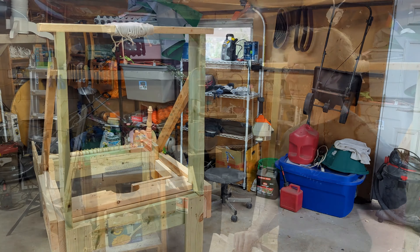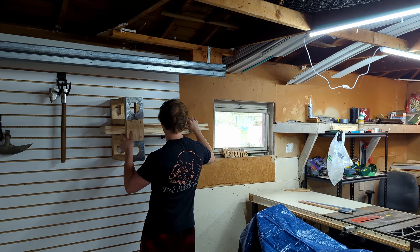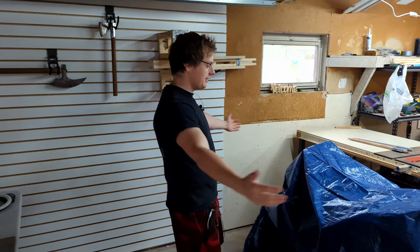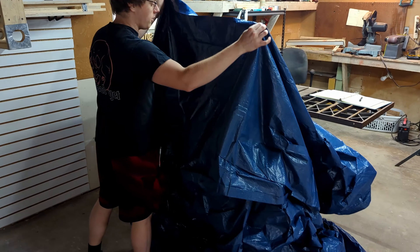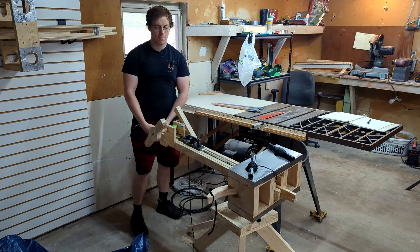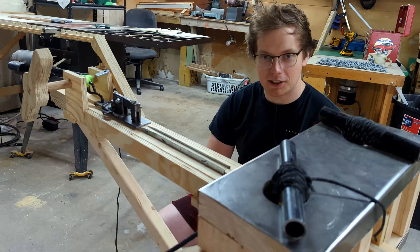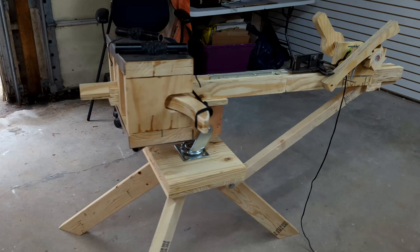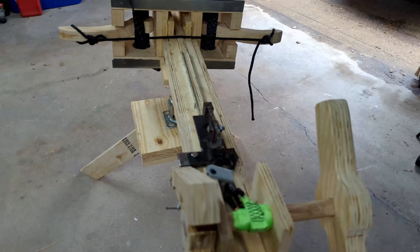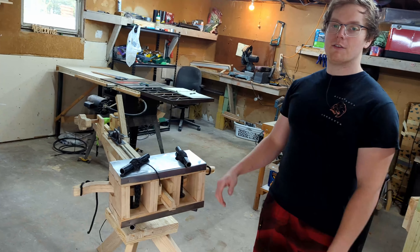I am the Siege Weapons Guy, and this is my weapon. It fires exactly one bolt every about 20 to 30 seconds. Each bolt costs about $3 and can be reused. It is built out of some cheap lumber from Menards, as I am still learning this process and didn't want to invest too much money. I'd like to talk about some of the improvements on this ballista versus my last one.